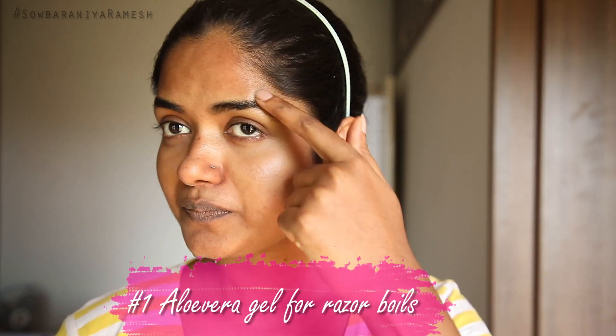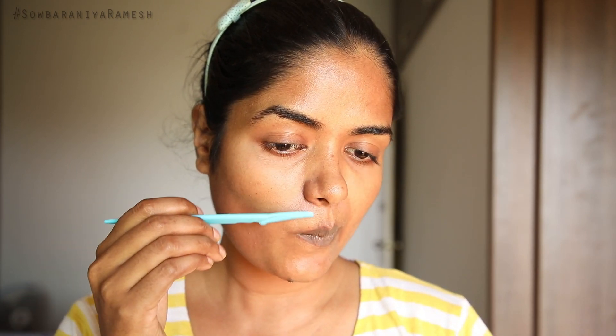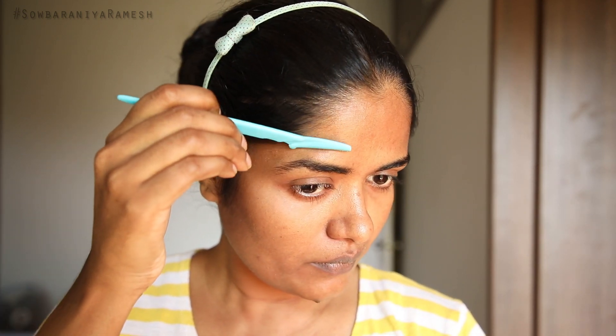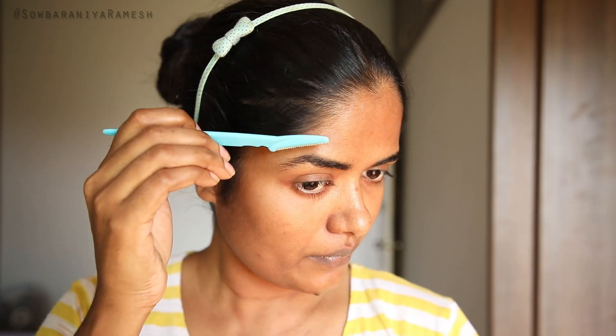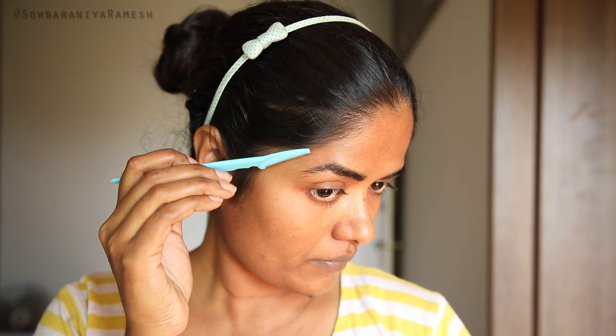The first hack: when I used aloe vera gel, I had razor boils on my face. We remove our facial hair once every two days so that our makeup is flawless. After removing facial hair, I apply aloe vera gel to remove razor boils.